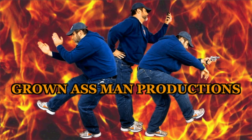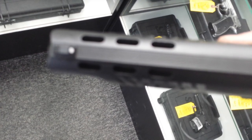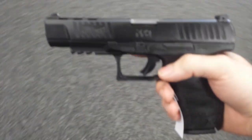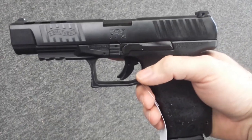I am a grown ass man. With the ported barrel here — why is it not focusing? Why can't I get that to focus? I have to find a neutral background here. Let's see this. There we go.